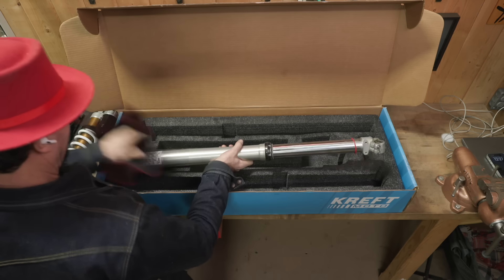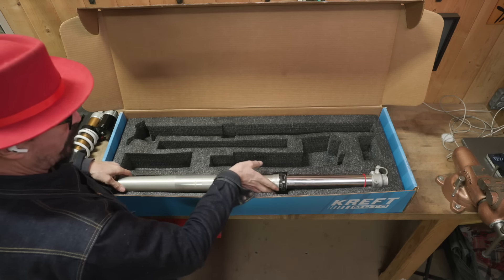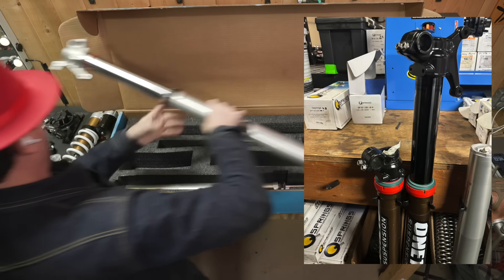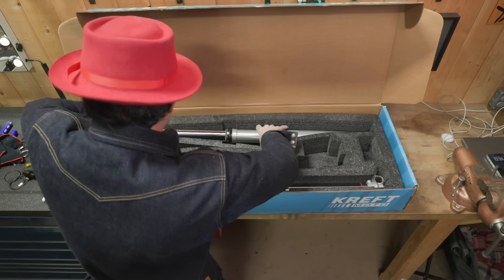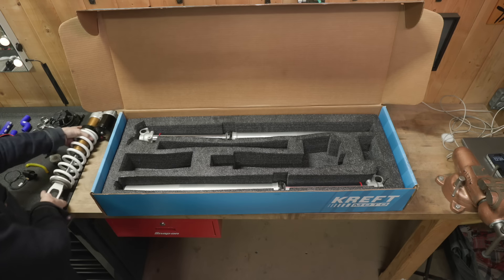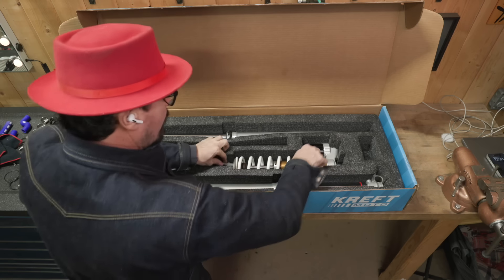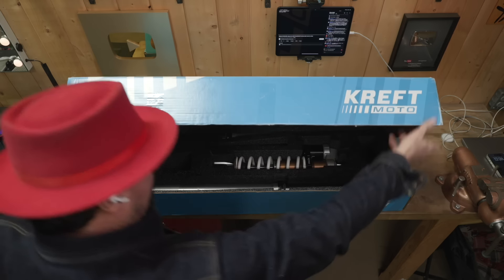Alright gentlemen, we will get this all packaged up here and shipped out to Scott. I'll throw up a photo of what it's going to look like — it'll look quite a bit different when they come back. Four to five weeks is what he said. Hard to believe they're going to Japan. This is the Kashima coating right there — I think I forgot to point that out to you. Okay, let's send this out to the UPS man.